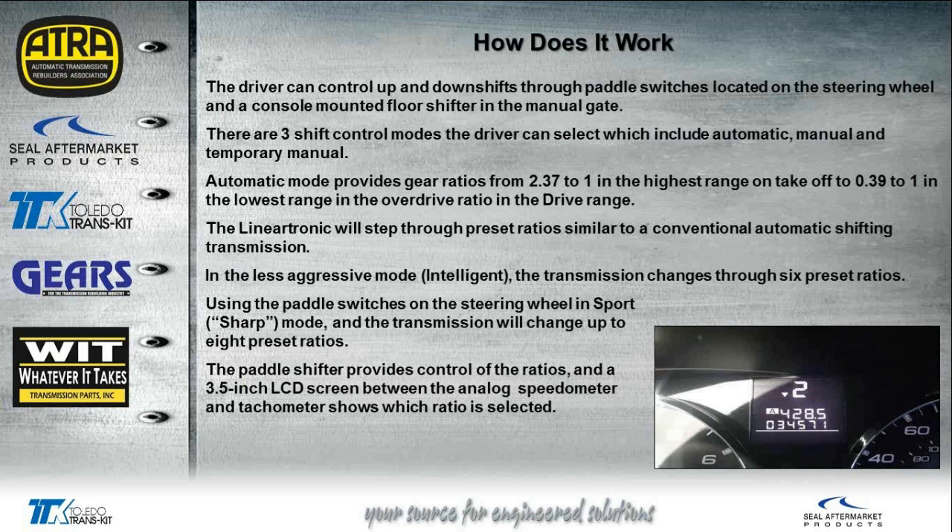In what they call the less aggressive or intelligent mode, the transmission changes through 63 preset ratios. Using the paddle switches in sport mode — or as Subaru refers to it, the 'sharp' mode — the transmission can change up to as many as 8 preset ratios. When using the paddle shifter, you'll see a small LCD screen between the speedo and the tachometer that shows you what range you've actually selected.